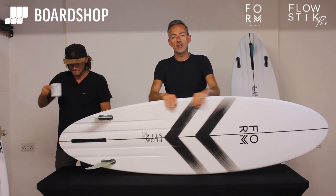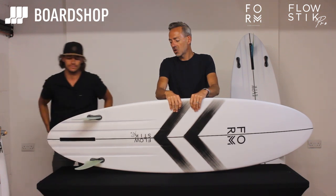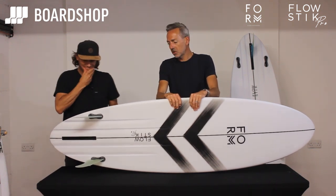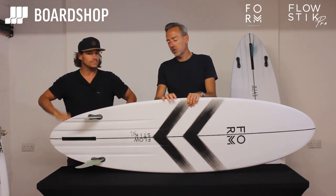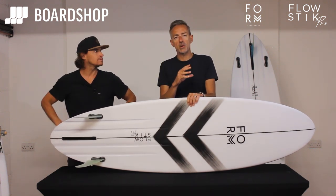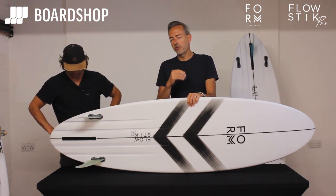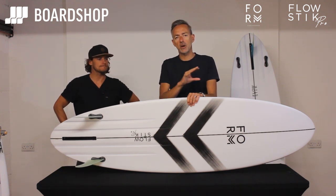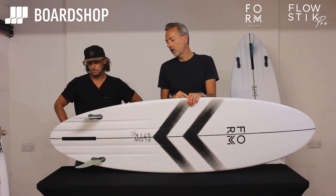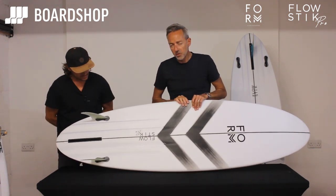The Flowstick Pro is the latest creation from the Form Ideas Group, our surfboard manufacturers, developed by Alan, Luke Hart, and our good selves. We wanted a board to be a step up from the original Flowstick, which has been a phenomenal success — that kind of performance hybrid stroke mid-length, depending on what length you're riding it. And the boys came up with this, the Flowstick Pro. Alan will run through the design features.